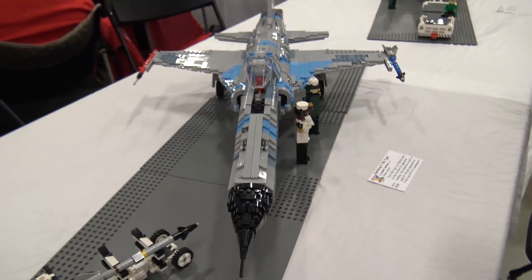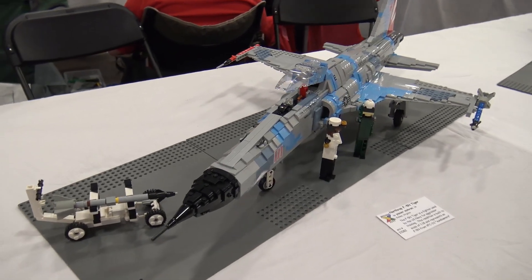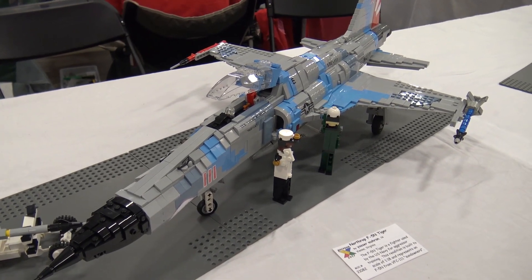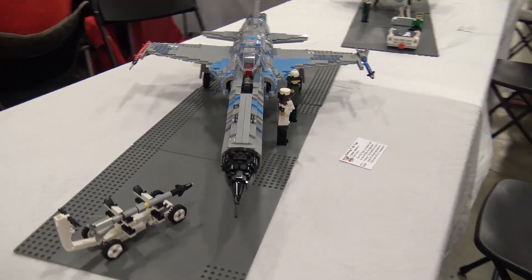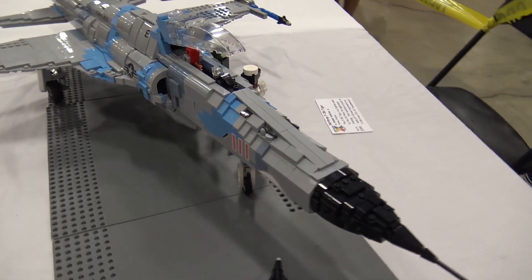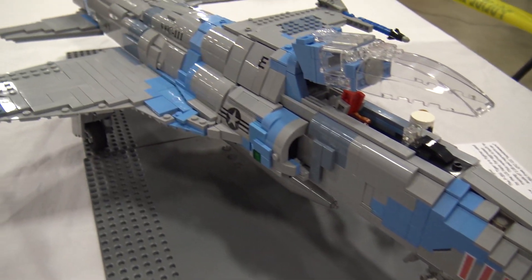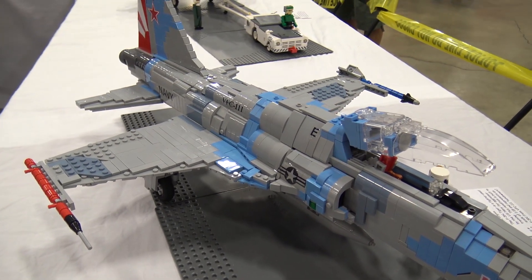So if you want to start off by talking about the camouflage pattern on it. This aircraft was used by the US Navy as a training aircraft. Basically what they did was paint this American plane as if it was a Russian plane. That's why there's the camo — it's painted to represent a Russian plane for training exercises.